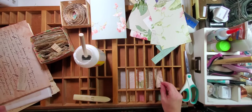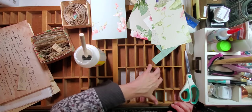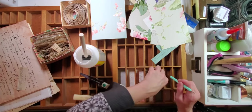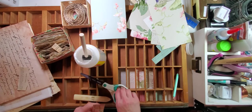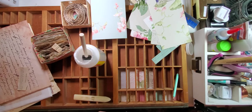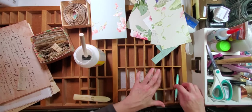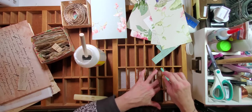We're going to check our pink piece and see if we like it and see if it fits. It's a little bit long and a little bit wide maybe, so let's give it just a little trim. There — and I like it. Good deal.